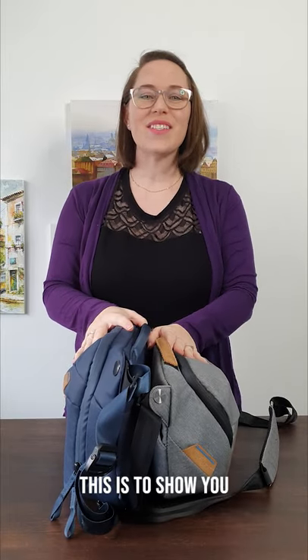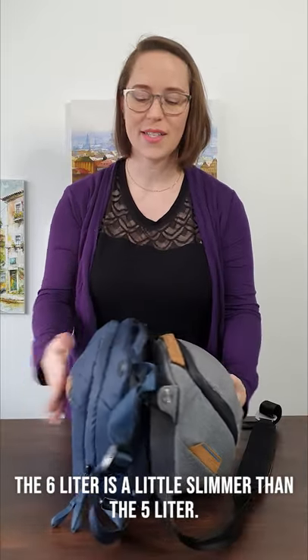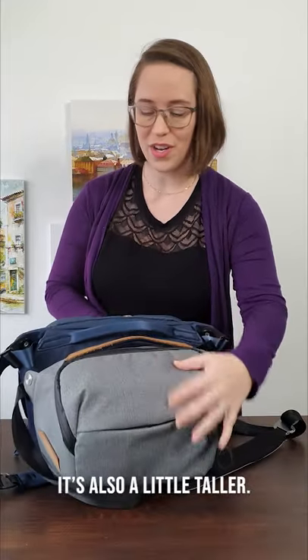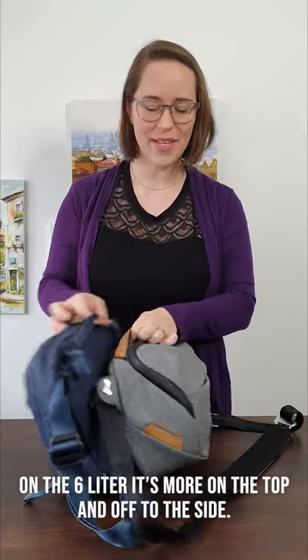For all you bag lovers out there, this is to show you the differences between the Peak Design 5.0L and 6.0L sling. The 6.0L is a little slimmer than the 5.0L and also a little taller. The handle on the 5.0L is on the top, whereas the 6.0L handle is kind of on the top and off to the side a little bit.